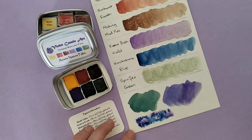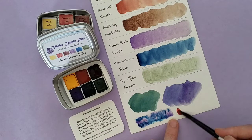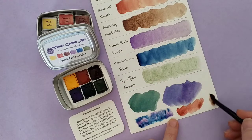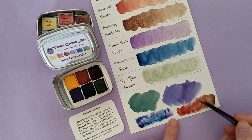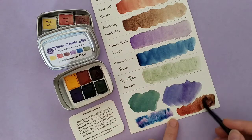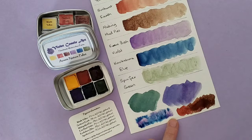I really love how the red and the brown go together. So the Sunburnt Earth — let's mix them on the page. Sunburnt Earth with the Making Mud Pies, coming up with this beautiful in-between brown. Let's put a little red on there and a little bit more Making Mud Pies. You can get quite a variation in colours — and this is just some of the examples.